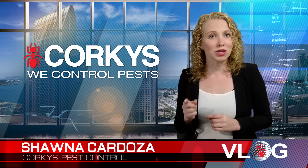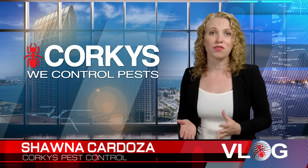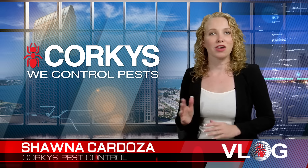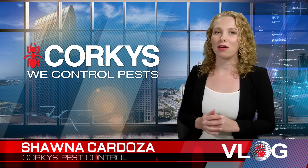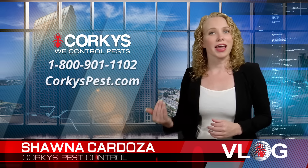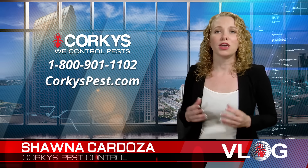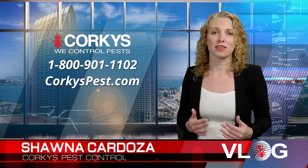Some additional actions you can take to assist in protecting yourself and your home are making sure your screens are in good condition and fit properly, wearing insect repellent like DEET while you're outdoors, and using citronella candles or torches while you are outside entertaining to help mask the carbon dioxide element.